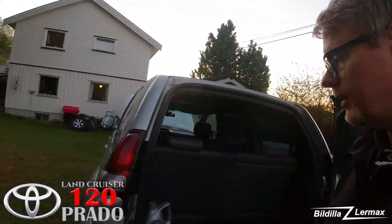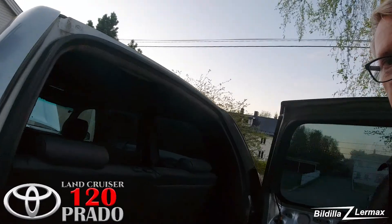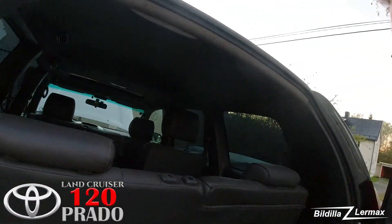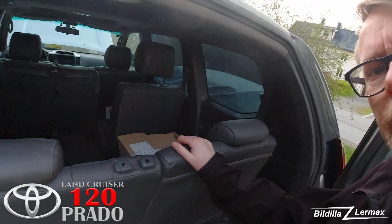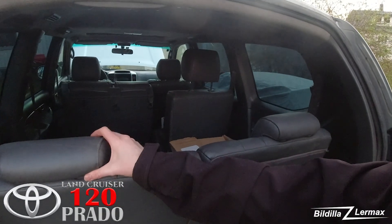Welcome back. We are in the back of my 2003 Land Cruiser GX. It's set up as eight-seated. It's very dark here now, but when I got it, I had headrests for the left and right on the back seats.